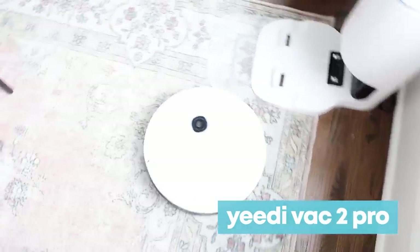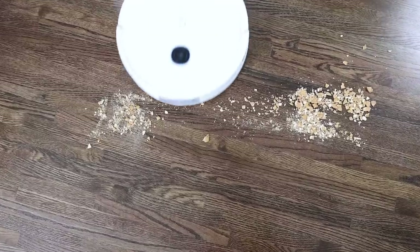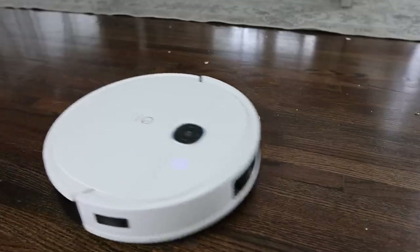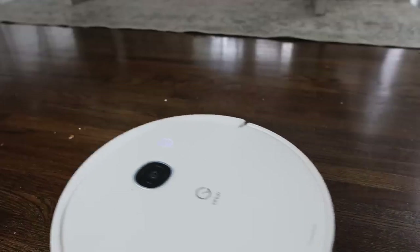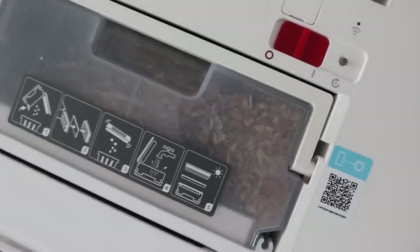One of my favorite time-saving home hacks is my Yidi vacuum. I want to thank them for sponsoring today's video. The Yidi vacuum has some awesome suction — I put it to the test by adding some crumbs to my floor to see if it could pick them up. It is going to take a few passes for stubborn stains, but it definitely can get the job done.